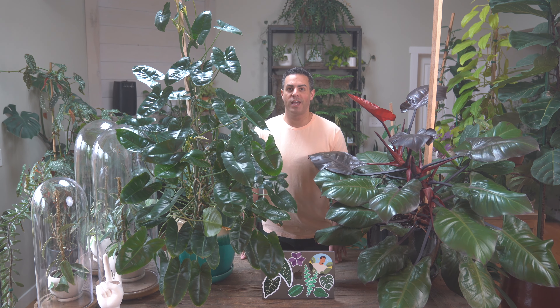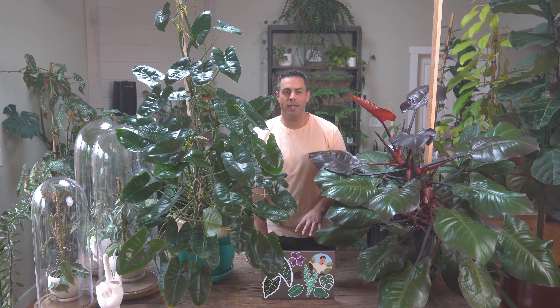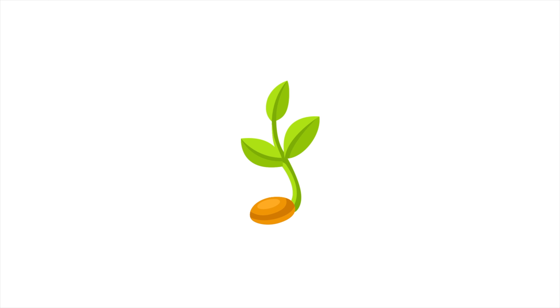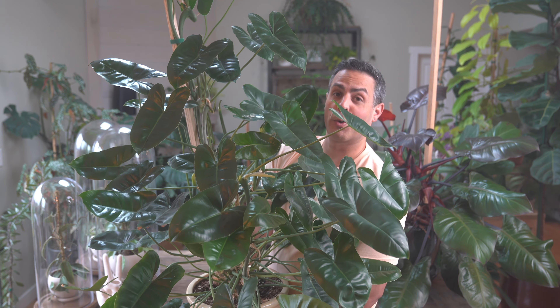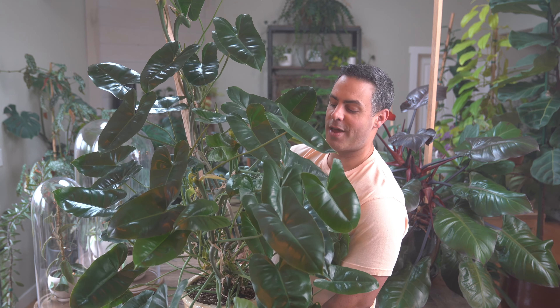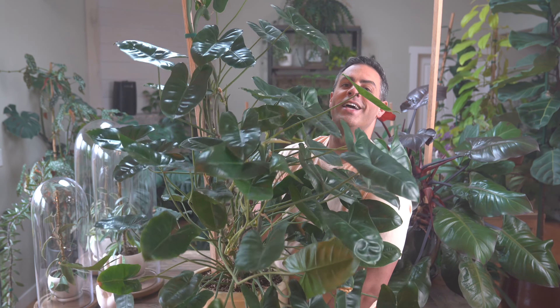I definitely have a thing for philodendron. The Burle Marx is really unique with these beautiful large arrowhead leaves and this beautiful verdant green — absolutely love it. I want to give you just some idea of how absolutely large and stunning this plant is. Mine is about six feet tall and growing. It just continues to grow, so I think I've kind of got some of it figured out when it comes to setup and critical care tips. But just take a look at this beauty — it is absolutely stunning.